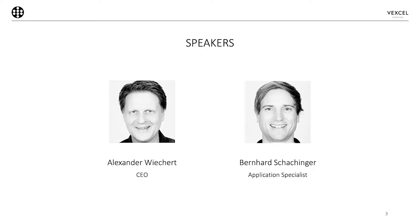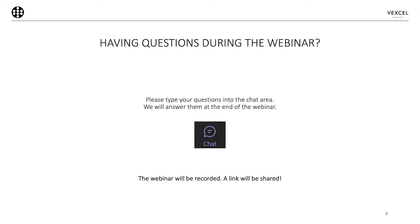Speakers today are myself, Alexander Wichert, CEO of Vexel Imaging, and Bernhard Schaching, an application specialist who will talk about the Ultramap processing. If you have questions during the webinar, please type them in the Q&A pane of the software, and after the presentations we will open up the Q&A session for an intense dialogue.